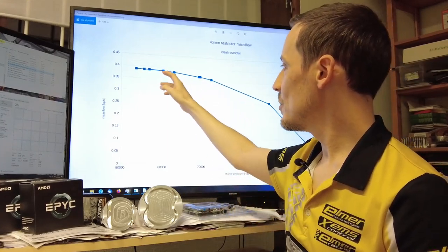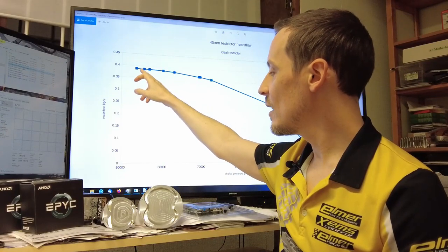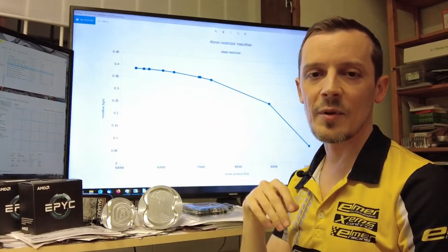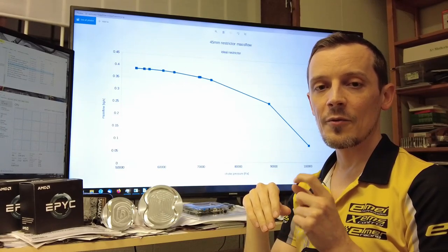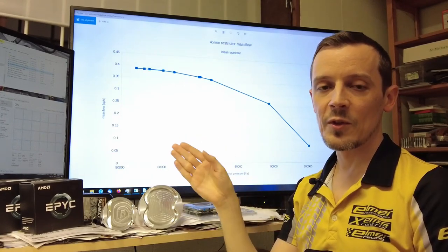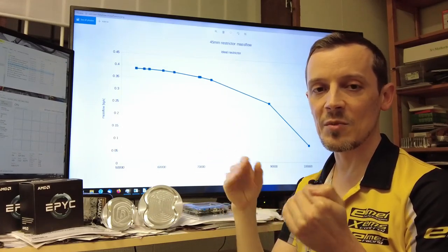You typically want to be at least below 60 kPa, but preferably within one kPa from the absolute limit. If you're really fine-tuning for maximum performance, you want to be absolutely on the choke limit at all feasible times.